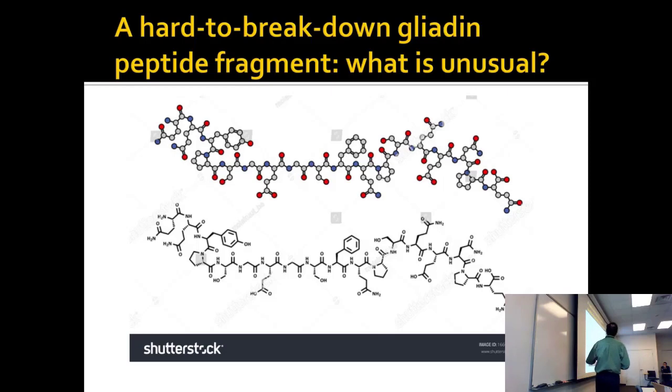This particular fragment was chosen and mapped out because people who have a problem with gluten cannot digest it — they cannot break it down. The reason they can't is that it's both soluble but also high in proline content. The prolines make it hard for proteases to find the place to go in and break it down.